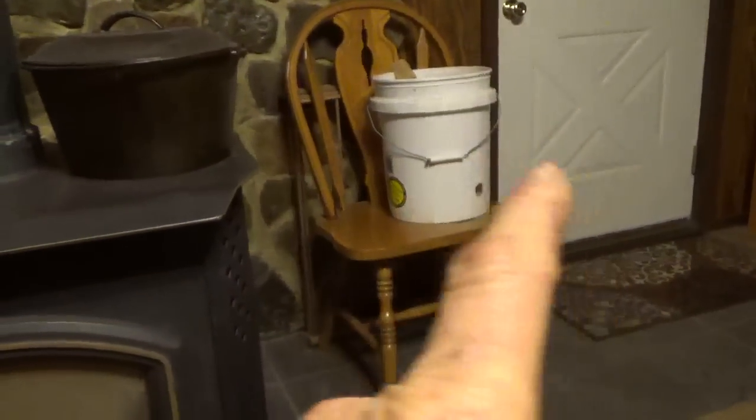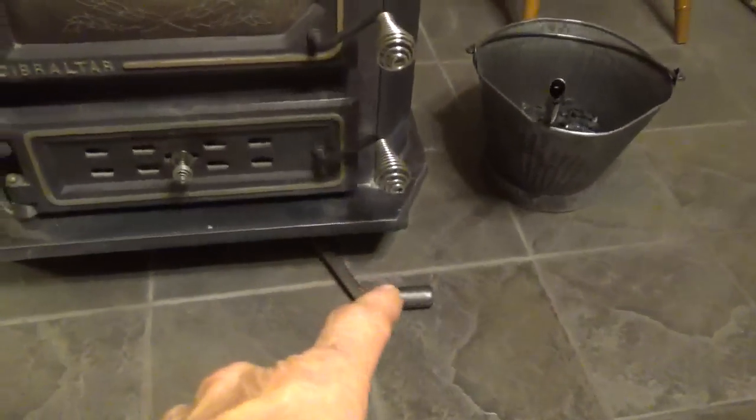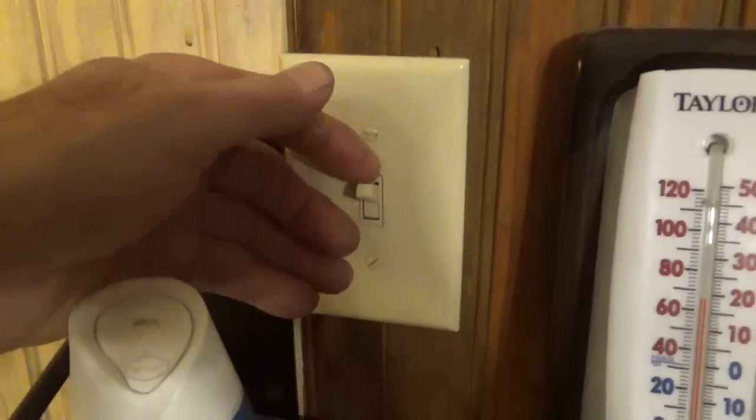I use a bucket like this to go get coal in the morning, or wood, to get the fire started if I need. This is the coal scuttle we use, and the shaker. It's 10 o'clock, so I'll be fixing this stove for the night. There's a blower on this stove down here, and I have it wired so I just turn the switch on. You can mount a thermostat on the back of these stoves that would turn the blower on and off by itself — this one didn't come with that, but I really should get that.